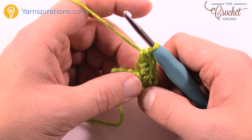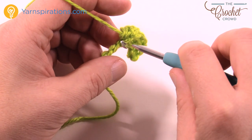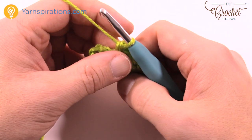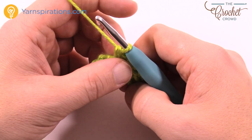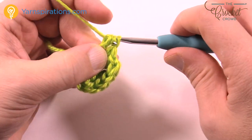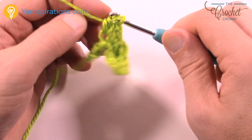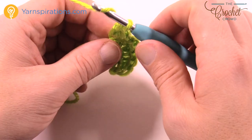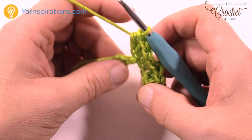So then we continue back: one single crochet in the next, just like you see. One single crochet in the next one here, and then we're gonna start doing some repeat. In the next one we're gonna do a half double crochet, then a double crochet, and then a half double crochet, just like you see.